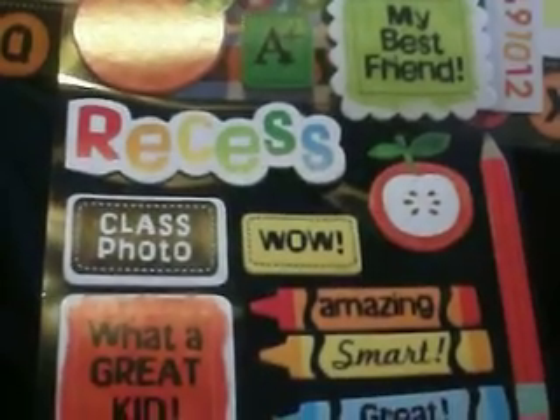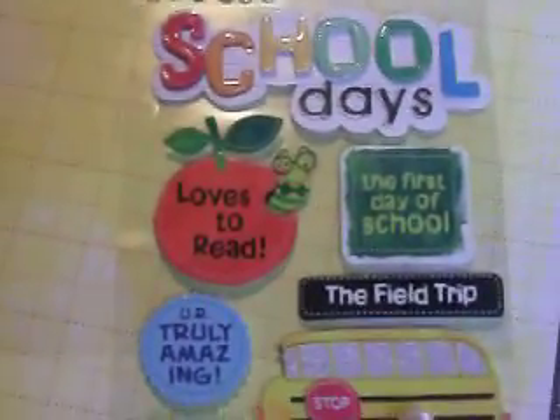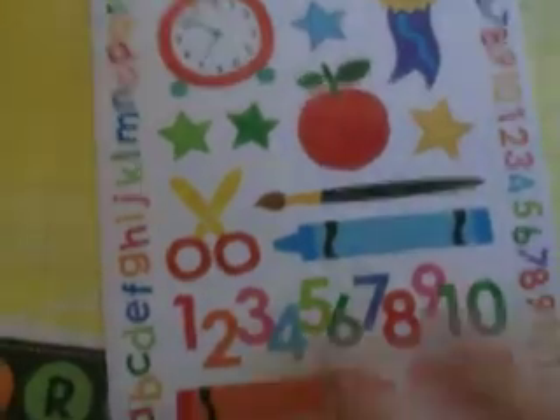It comes with these dimensional stickers — picture day, scissors, my best friend, recess, class photos, little crayons. It's just got a variety of different things in it to use. I'm really super excited to use this kit. 'School Days' — I already know that's going to be on the cover. And then it goes over to just the regular flat stickers, with a lot of cute stuff. I'll intermix those stickers across the five different albums I'm going to end up with.